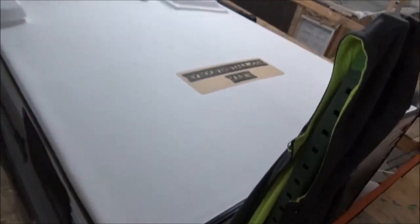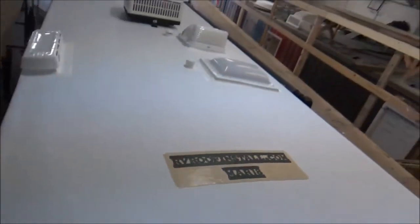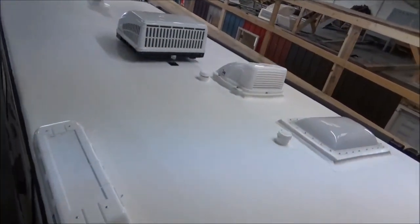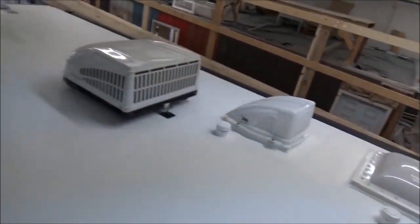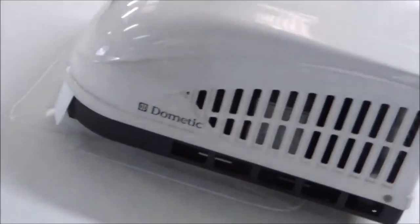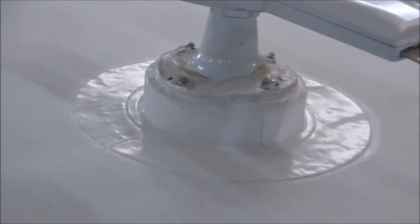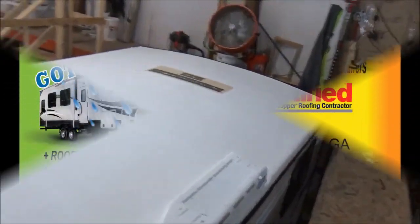There's our Wildwood — got her all done, nice and clean, pretty. Look at there: we've got our curbs welded in, got our stand in the back, we've got our flashing detail on the front, made that nice and right to hold up the antenna. It's all set, it's ready to go.